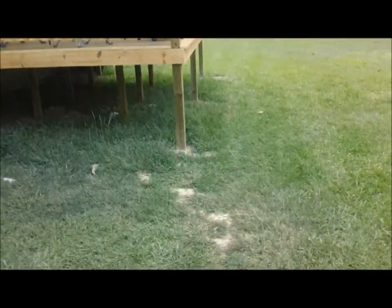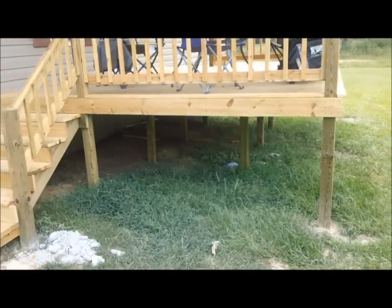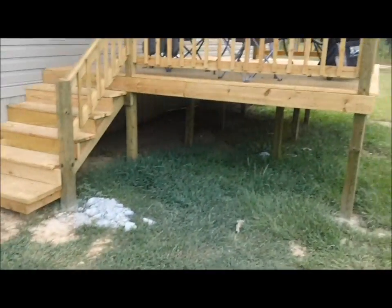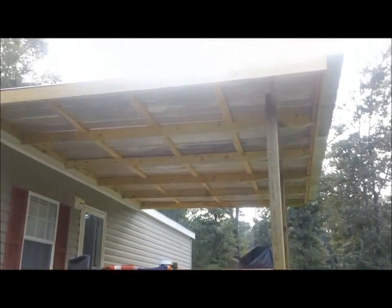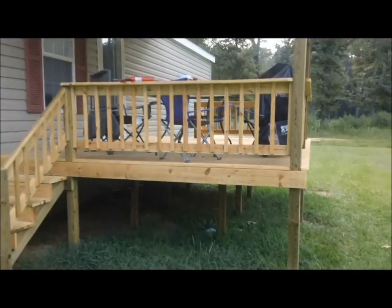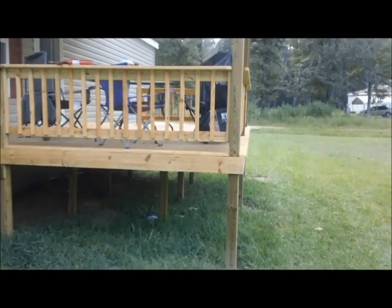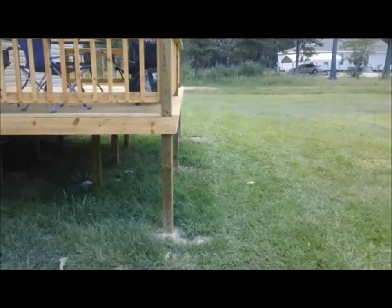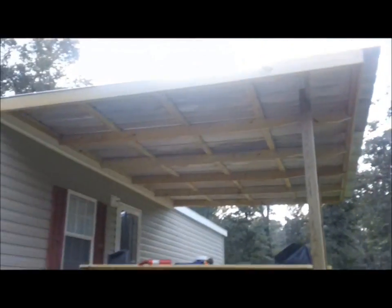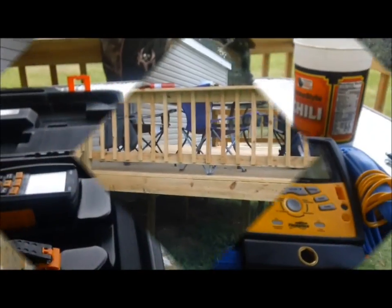Hey guys, I'm gonna do a quick video — everybody's been asking me why I switched to Testo, so I'm fixing to explain that. But first, I thought I'd show this: it's not really HVAC related, but I got a porch on my house now and I'm pretty proud of it. My neighbor built it — that's what he does for a living, builds porches and decks. I fixed his air conditioner a couple weeks ago and he told me if I went and bought the material, he'd build it — and he did a fantastic job.